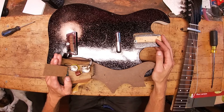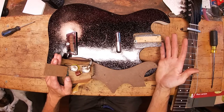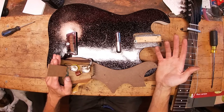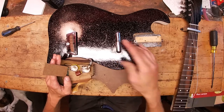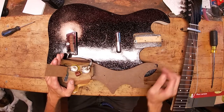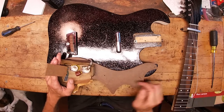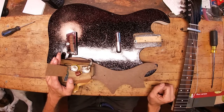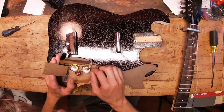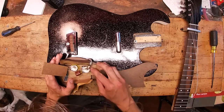So the tone control I would assume is also 100k. That's an odd thing — it's 100k, not 250k. What would a 100k pot do for you — would it block more high frequencies? It's a real sparkly guitar; I wonder what these would sound like with a 500k pot. There are also a couple little pieces of tape on the back side of the controls, looks like just to keep them from shorting out on the copper shield.